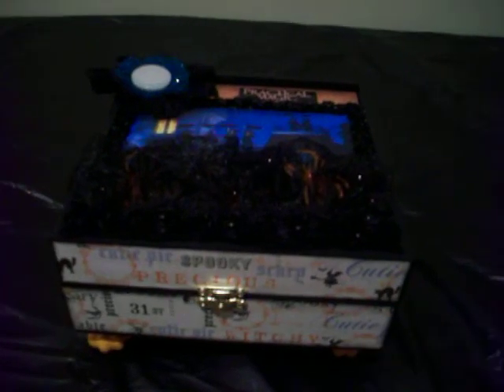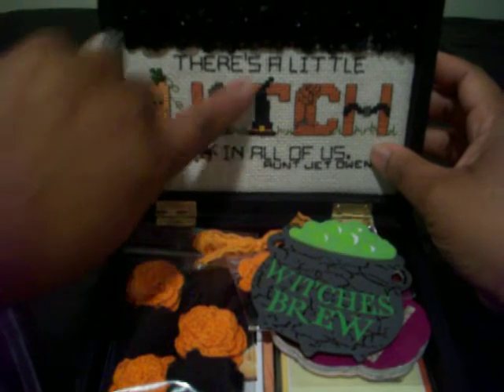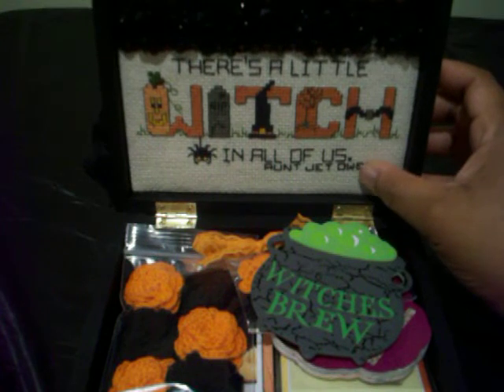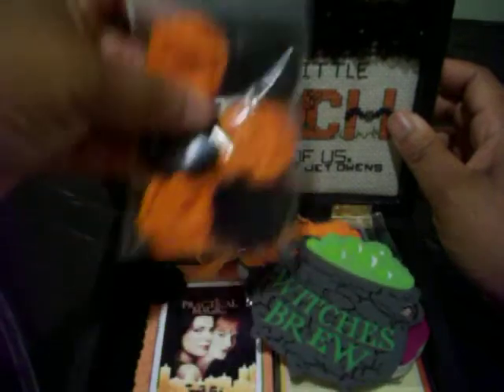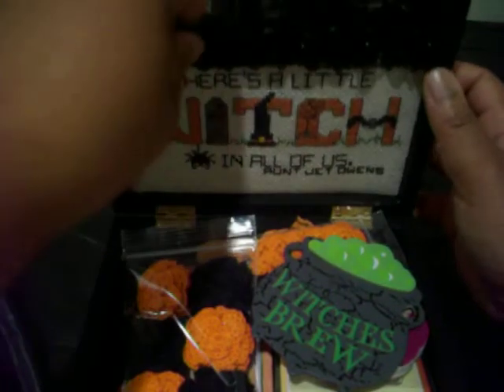Okay, let's open the box — such a cute little box. Oh my god, look at that! Is that embroidery stitching? That is so cute — 'there's a little witch in all of us.' I love the charm. Oh my goodness, this is so pretty. Did you make these too? Look at these crocheted flowers! I haven't crocheted since high school — I'd probably need a refresher course.